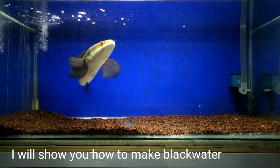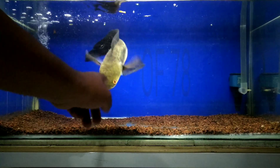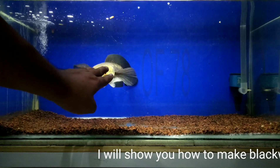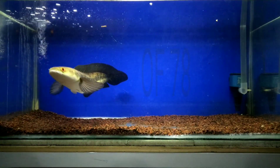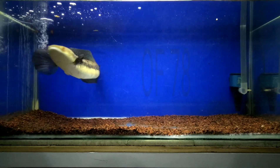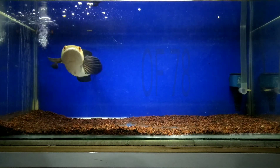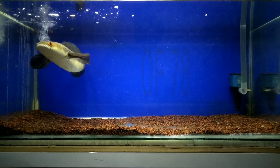The use of black water stimulates the condition of the aquarium water to be similar to the original environment, because black water extra contains humus. Its function: calms fish, makes fish calmer, and increases appetite. Black water is used to condition the aquarium water like the natural environmental conditions of fish, consisting of peat extract, tannin, humic acid, and growth regulator.